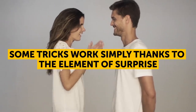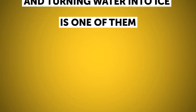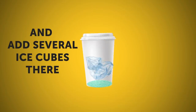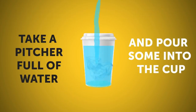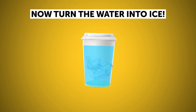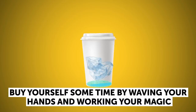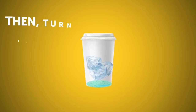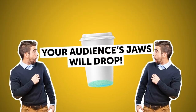Some tricks work simply thanks to the element of surprise, and turning water into ice is one of them. Put a sponge on the bottom of a plastic cup and add several ice cubes. Take a pitcher full of water and pour some into the cup. Announce in your best magician voice that you'll now turn the water into ice. Since the sponge needs time to absorb the water, buy yourself some time by waving your hands and working your magic. Then turn the cup over — the ice cubes will fall out and your audience's jaws will drop.